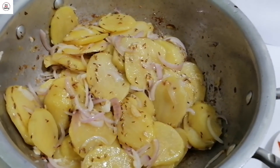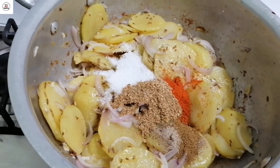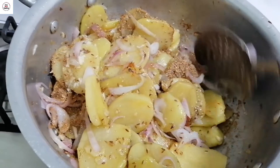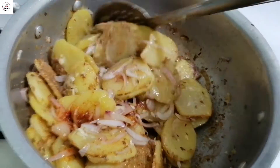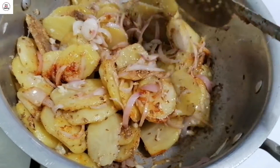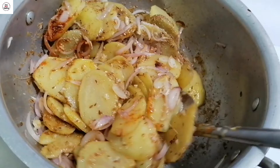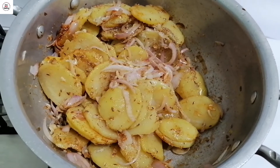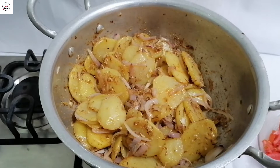I will add all the spices to it and mix it well. This is a very good recipe, especially for children. We will mix it well for about 5 minutes to ensure the spices are well incorporated.